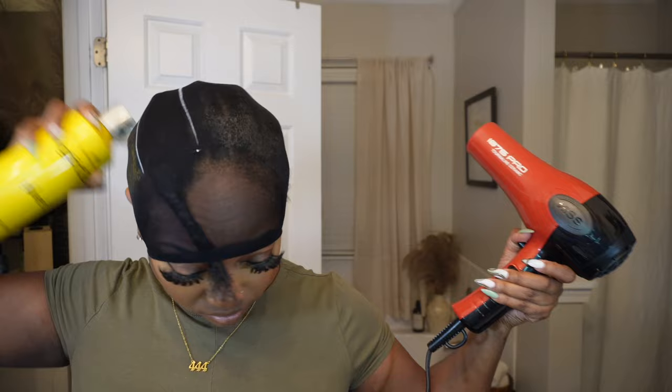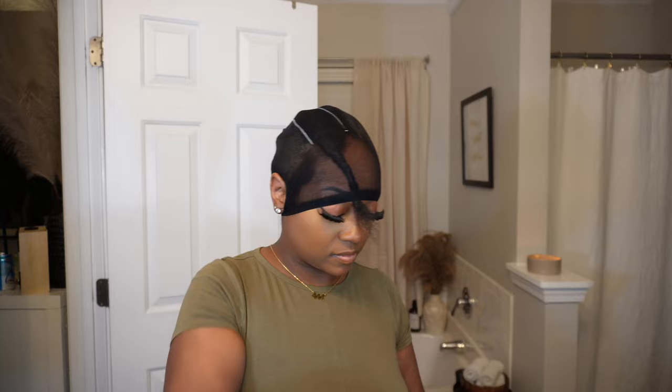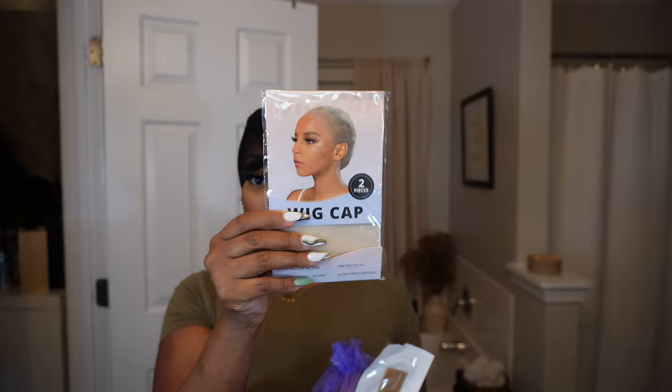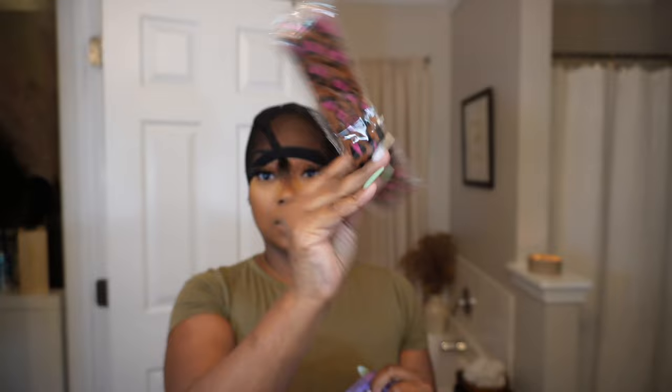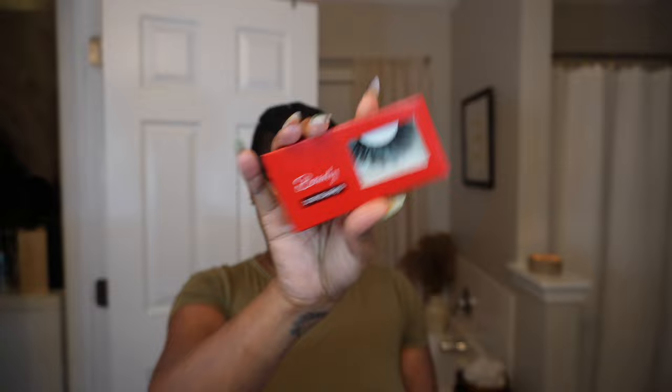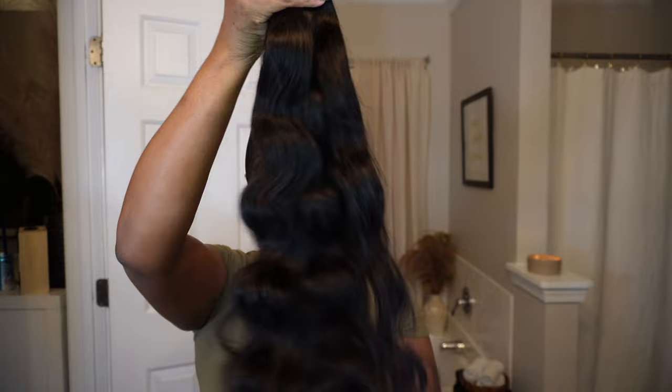I'm going to put on the Freeze spray and then blow dry everything in between. The hair I'm using for this install is from Beauty Forever — their information is in the description box below. They sent me three bundles of 24 inches. In the box I got a wig cap, a little strip thing, a hairband, and inside a smaller bag I got another headband.